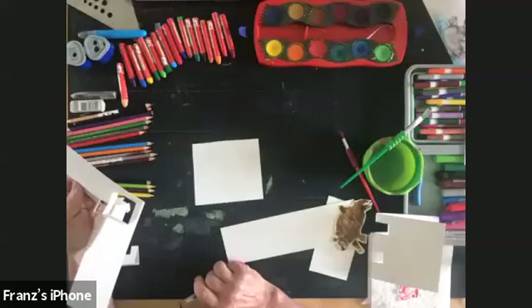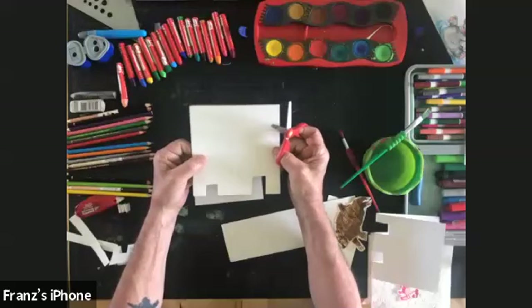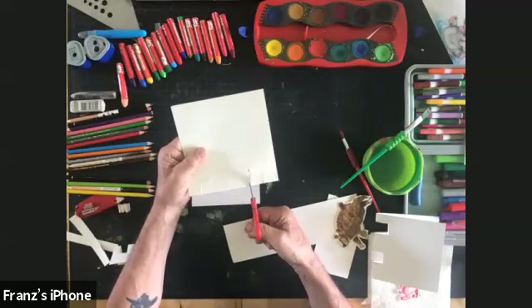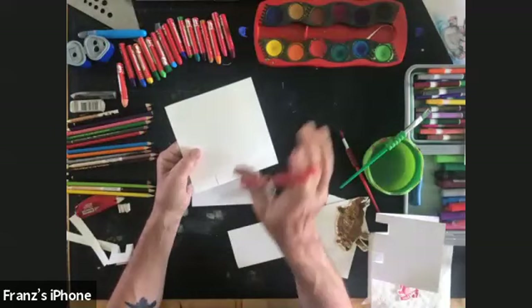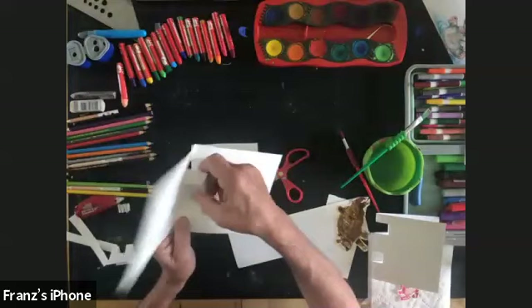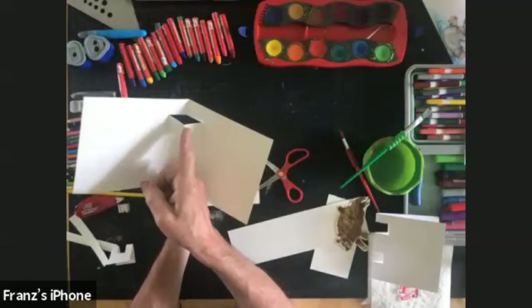For friends who got here a bit late: to make the basic pop-up structure, take your paper and fold it in half — you can use really any kind of paper. Franz is using heavier watercolor paper, but construction paper or copy paper works too, any size. Fold it in half, then cut two cuts about an inch apart. You want it strong enough but not so thick it might show through when you glue something to it. Then when you open it up, pull the nose through — that's where you'll attach your pop-up characters.